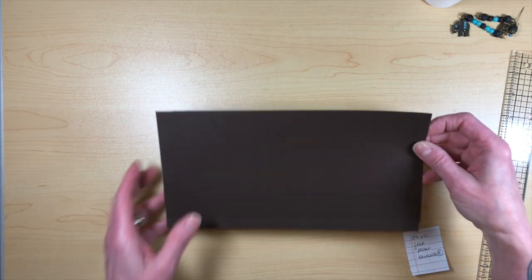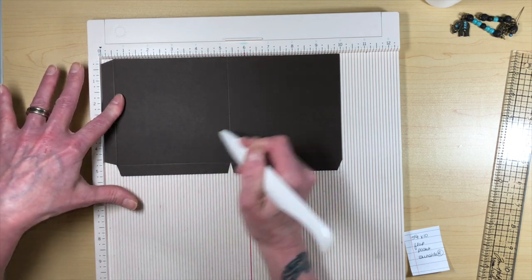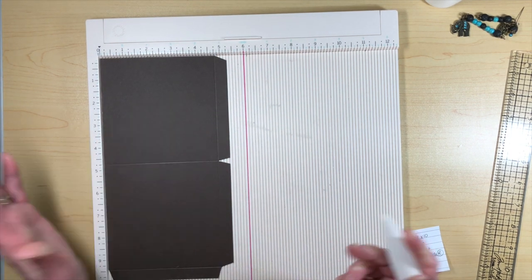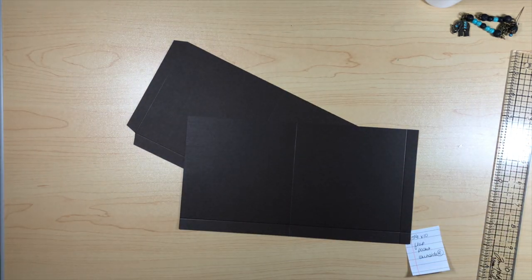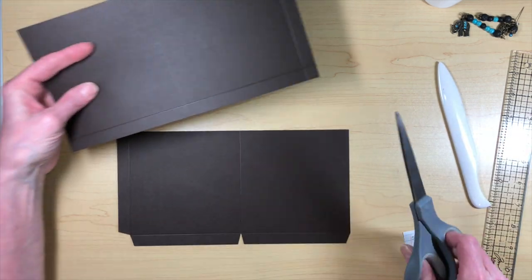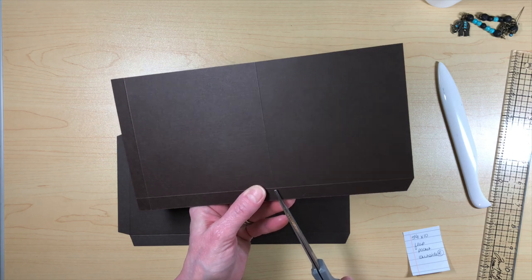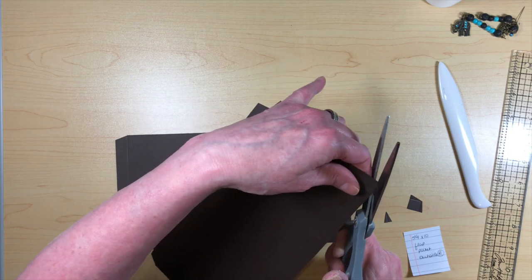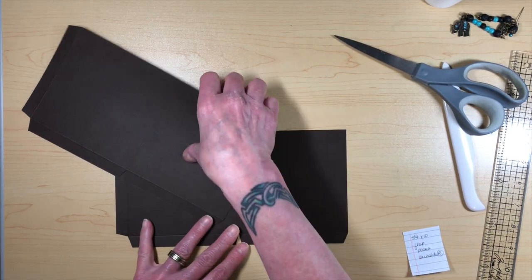The flap pockets go on the base page — when you open the book, the very first thing you'll see is these. You need two pieces measuring five and a quarter by ten. Score them at half an inch and at five and a quarter, then turn and score at four and three quarters. Miter the corners. Since I'm using artisan cardstock, you don't really need to worry about the grain direction — it's so amazing it won't rip.